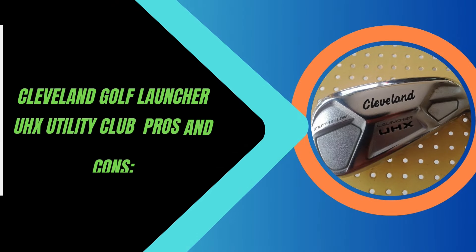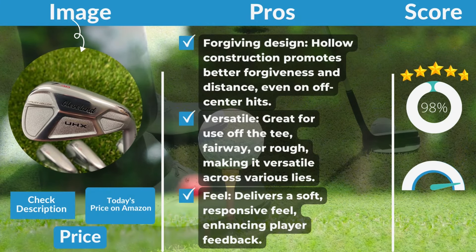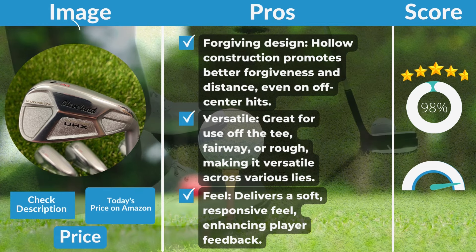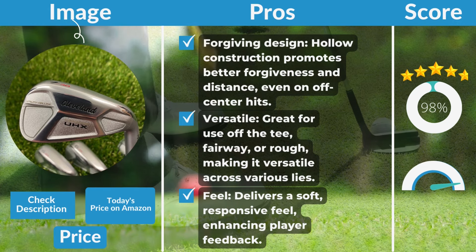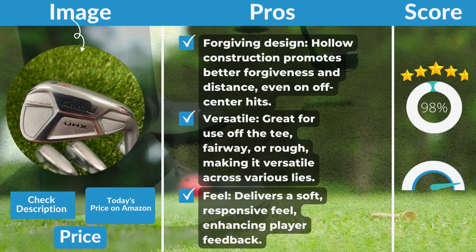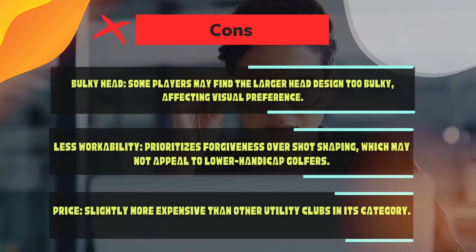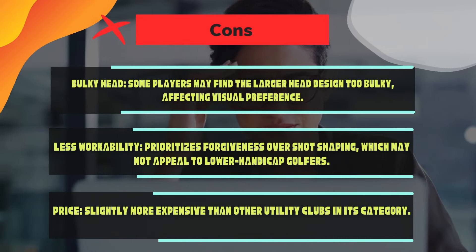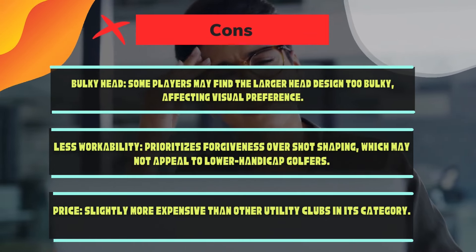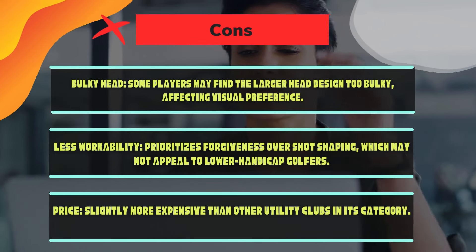Cleveland Golf Launcher UHX Utility Club pros and cons. Pros: forgiving design — hollow construction promotes better forgiveness and distance, even on off-center hits; versatile — great for use off the tee, fairway, or rough; feel — delivers a soft, responsive feel, enhancing player feedback. Cons: bulky head — some players may find the larger head design too bulky, affecting visual preference; less workability — prioritizes forgiveness over shot shaping, which may not appeal to lower handicap golfers; price — slightly more expensive than other utility clubs in its category.